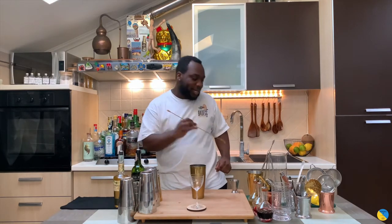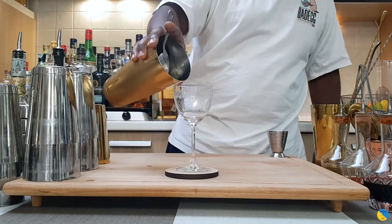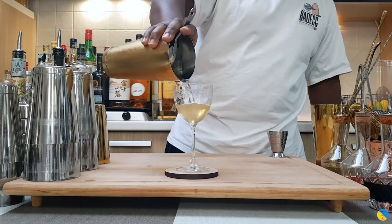Okay, so guys, turn our drink into our glass — the Julep. Slowly pour everything nice into the glass.